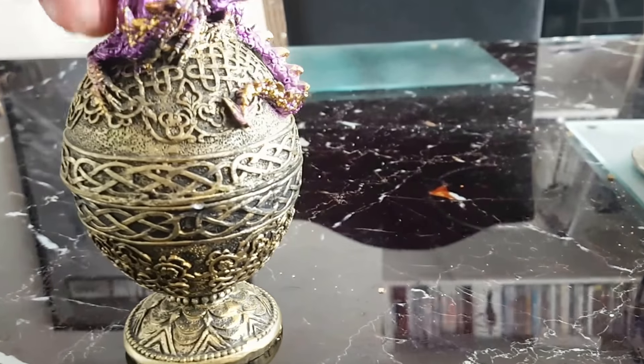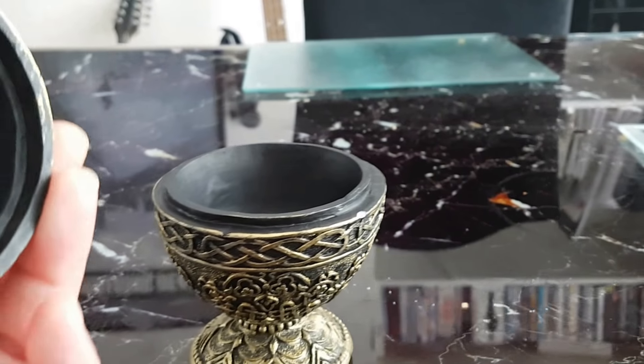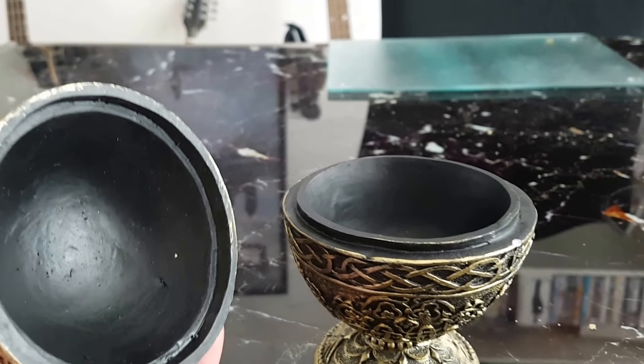He's made of resin and the nice thing is he opens up into a trinket box, so he's also useful — you can put bits and pieces in him.